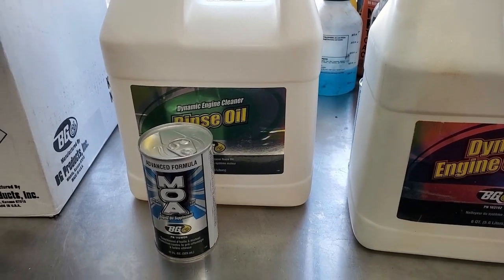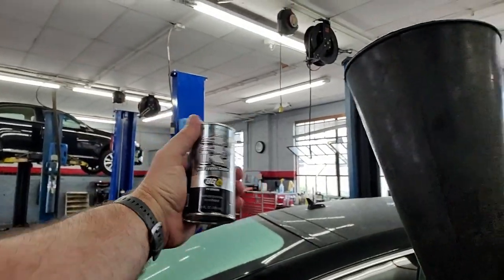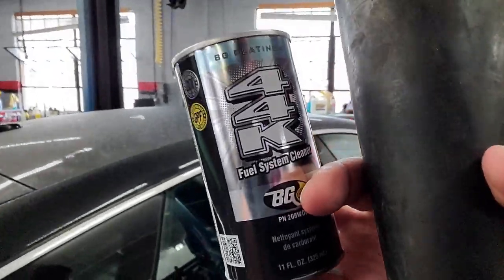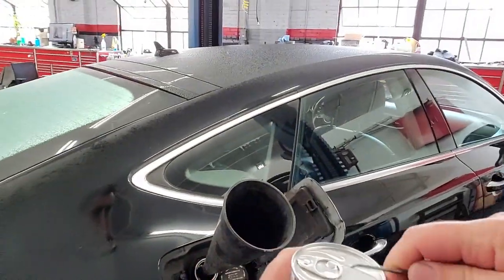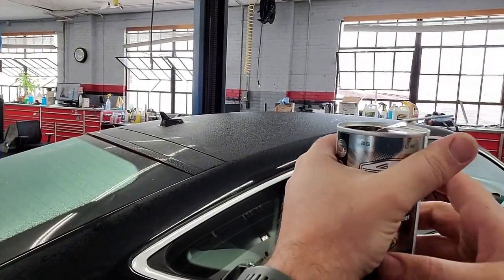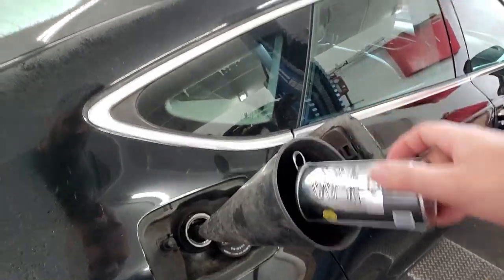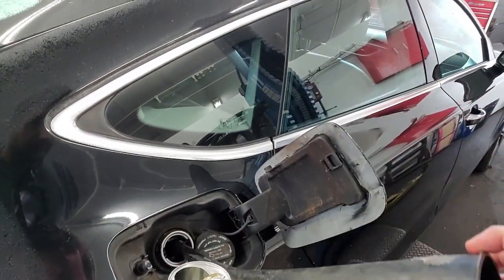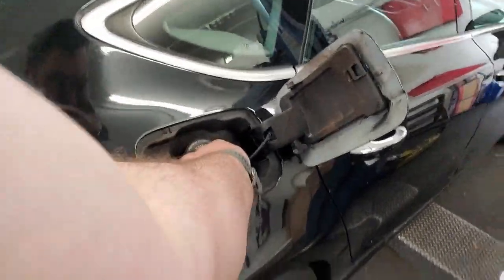All right, let's give this a shot. We've had the car running for a little while. We're going to grab our 44K and our funnel and put the 44K fuel system cleaner in the tank. We drain that in and make sure we don't drop any on the paint because it'll eat paint, and put our cap back on tight.